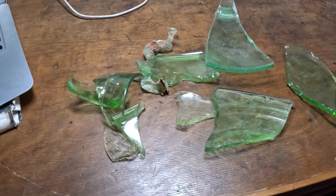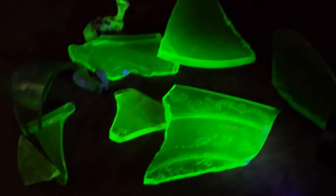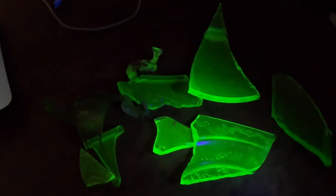Let's go ahead and drop the light here, and we'll turn on their super high-tech, million-dollar radiation, radioactive detection equipment — or as known as a blacklight. Look at it glow. We're going to put this in a tumbler.